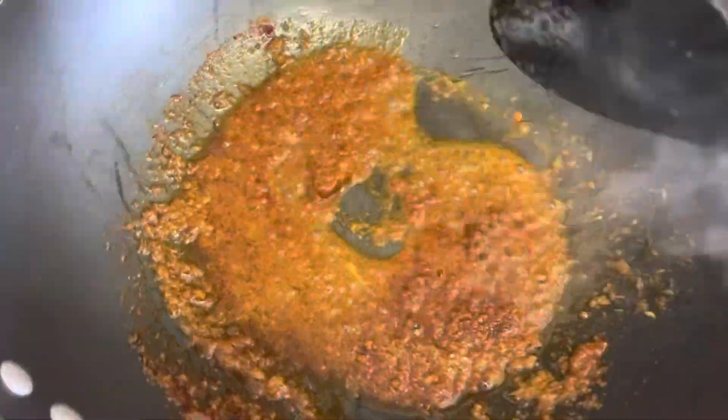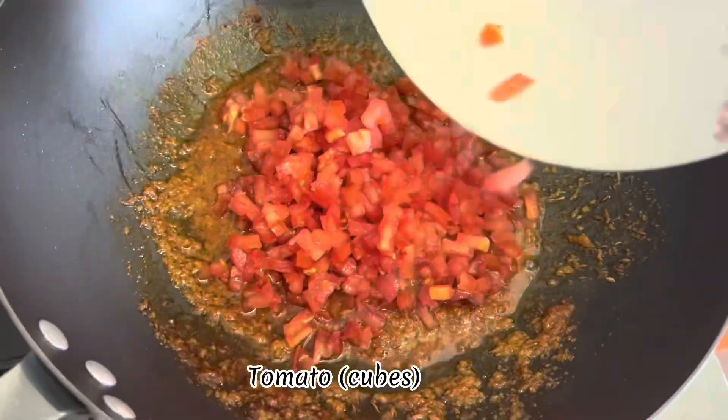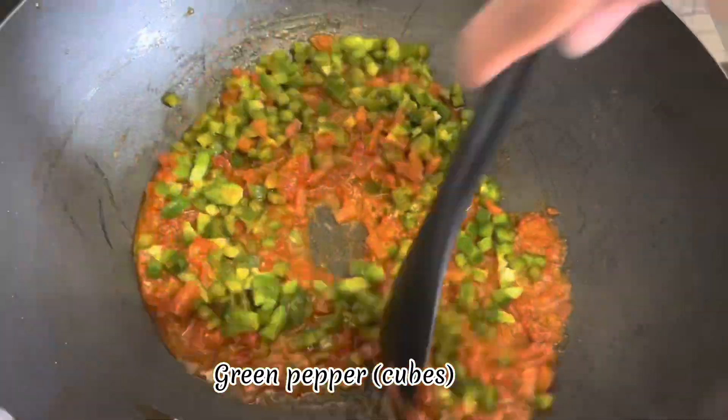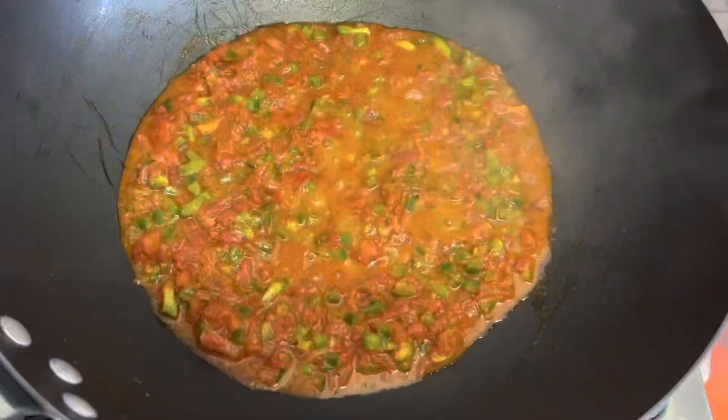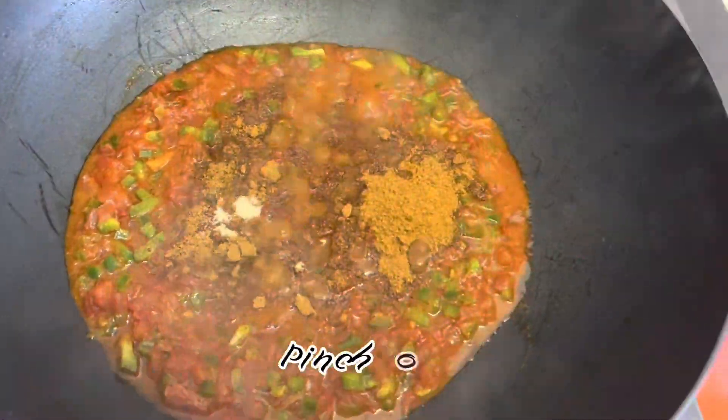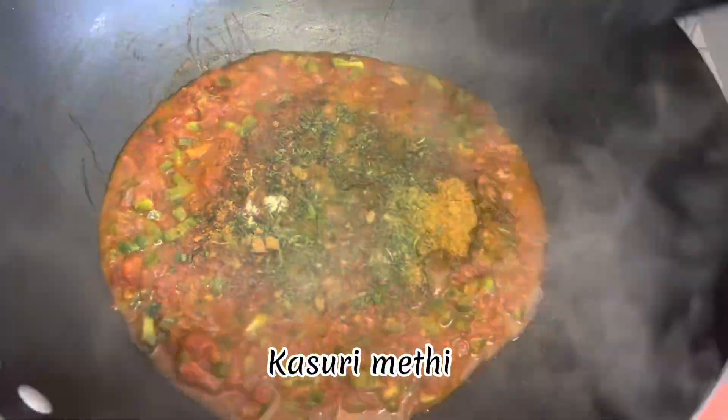Add tomato cut in cubes and cook till tomatoes are soft. Now add in our green pepper, salt to taste, pav bhaji masala, a pinch of hing, some kasuri methi, and let it cook.